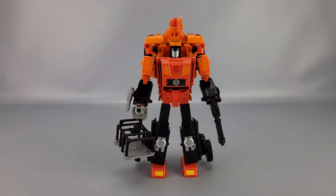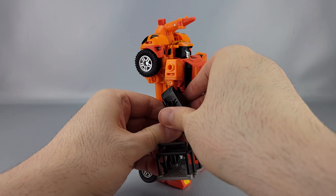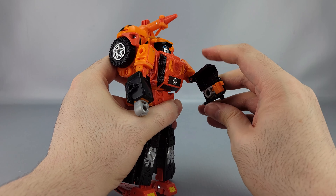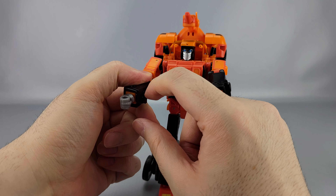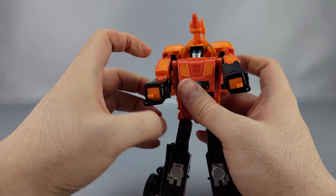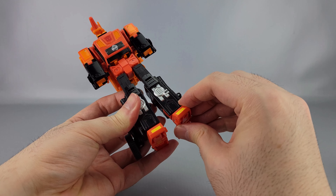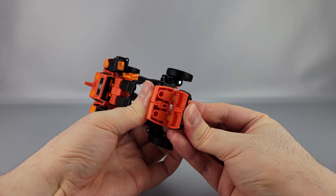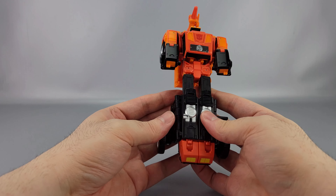Transformation — he's a triple changer so we're first going to go into dune buggy mode, then helicopter mode. First, take all the accessories off and get those out of the way. At the forearms, open those up and rotate the fist inward, then close that back up. Use the double-jointed elbows and collapse the arm up. Same thing on the other side: open up the forearm, rotate the fist, close the forearm, then collapse the arm. Down at the legs, straighten out the feet and tab the legs together. Take the heels and rotate them forward then rotate the feet down.